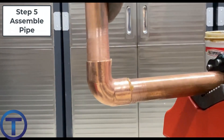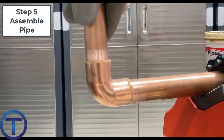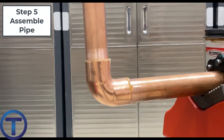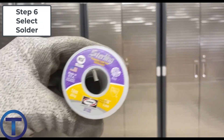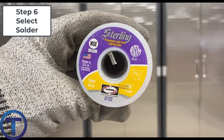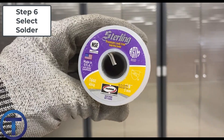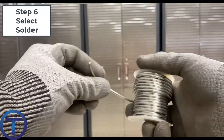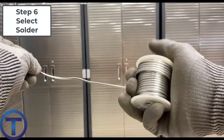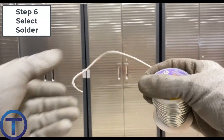Step five is to assemble the pipe and fittings — push it together and get it set in place ready to solder. Step six is to select the proper solder. You'd probably have done this before you even start the process: go buy the solder from the supplier and be aware of the differences in solders, making sure you use the one that is appropriate for either potable water or a mechanical system.